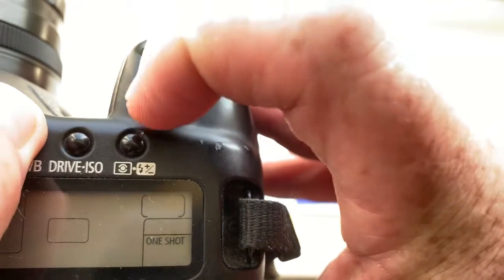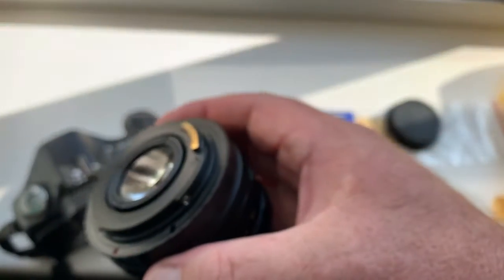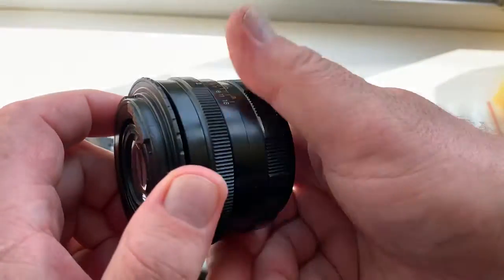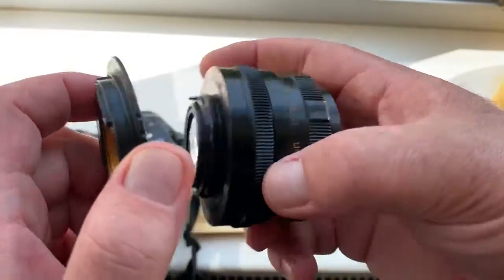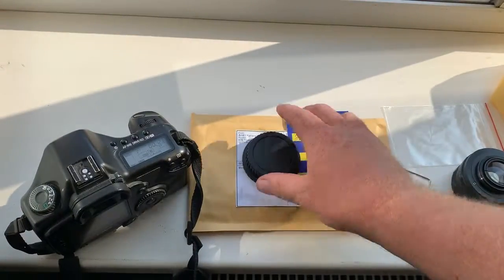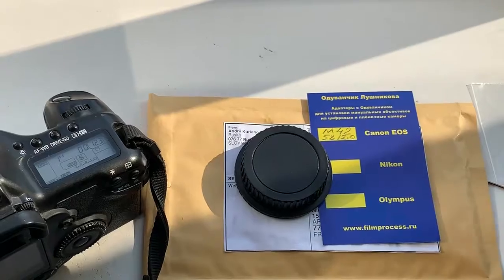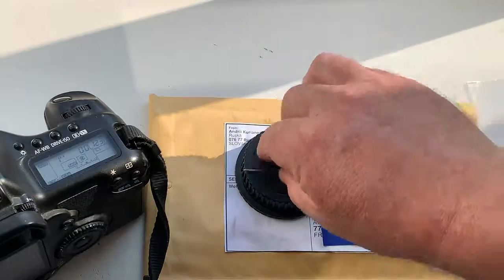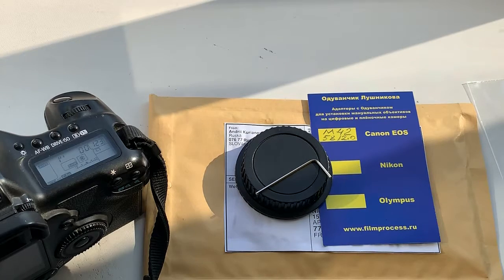Now I will package a new adapter and send it to you today. Thank you for your attention.